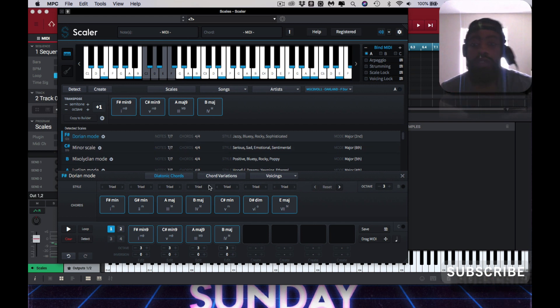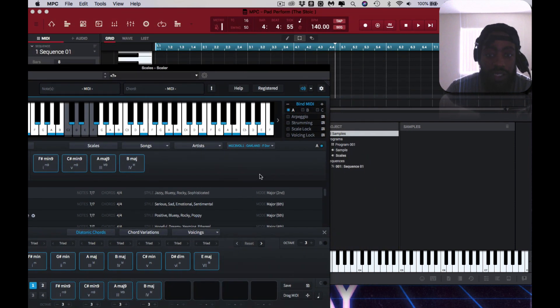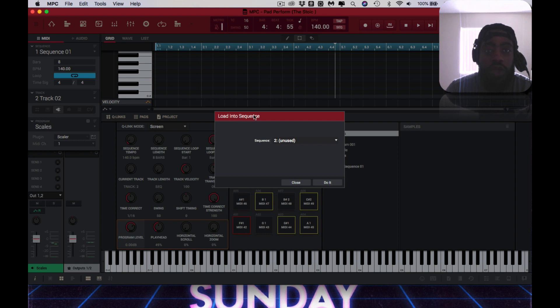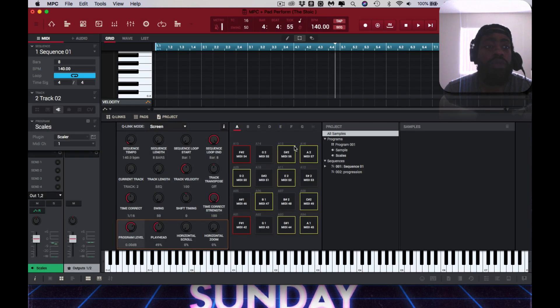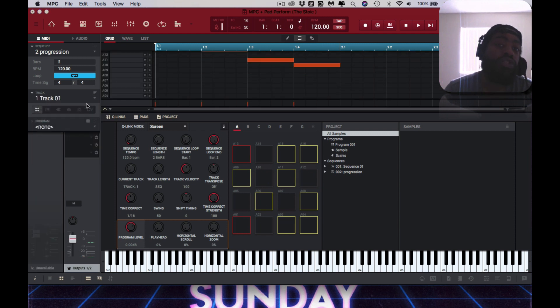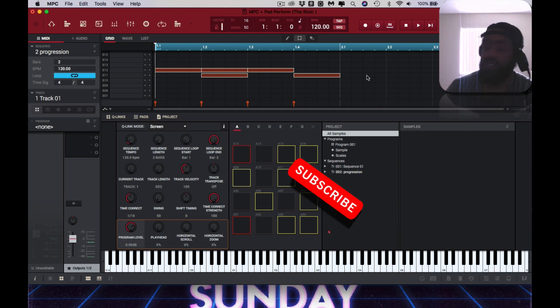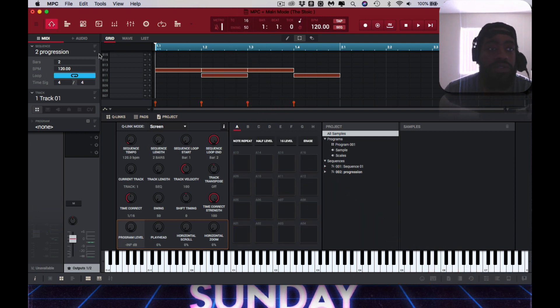I'm about to drag the MIDI, and as you can see it's saying it wants to load the MIDI into a different sequence — opposed to sequence one — would you like to load to a new sequence or to track two because it's unused. That's the NPC software. I'm gonna say yes, go to sequence two, go back to track one, select this progression, select all, copy.